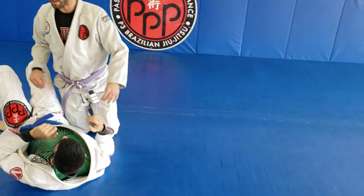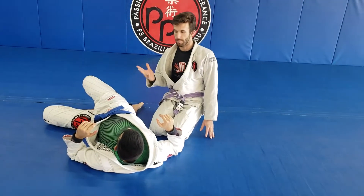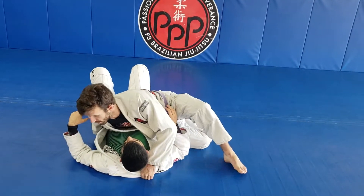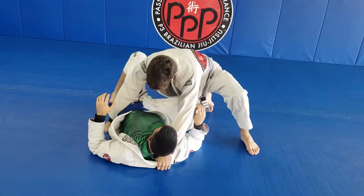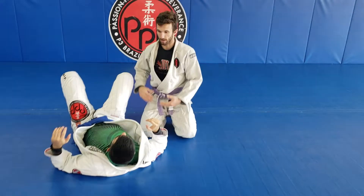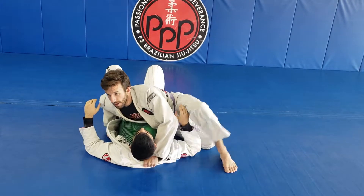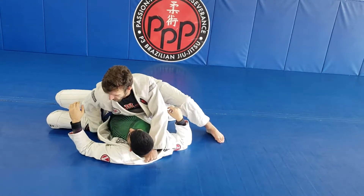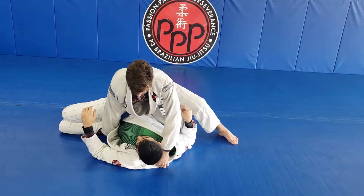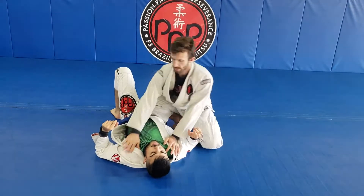The biggest thing is to make sure we back the legs up just like in pressure control before we pop up. If I just have my grips and pop up without doing that, he's going to sneak his knee in immediately and start recomposing, and I'd have to exhaust myself passing the guard again. But once I have my grips and back the knees away from me, as I pop up he's not in position to get his guard back and I can get knee on belly.